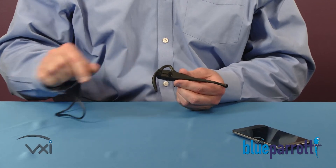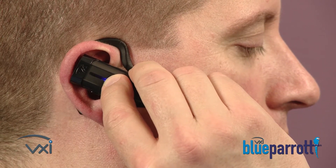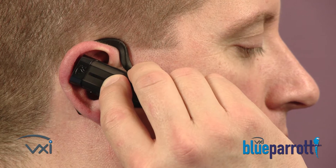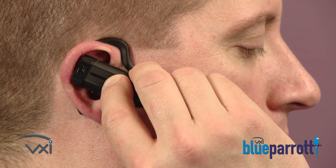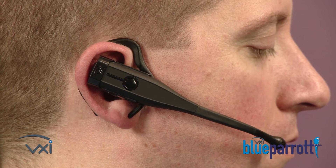Make sure your headset is fully charged before pairing. Hold down the headset's multi-function button until the lights alternate red and blue, or you hear Power On and then Discovering. Be sure to wait for both prompts and the alternating lights. This can take a few seconds.